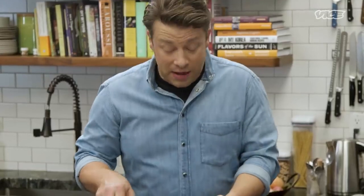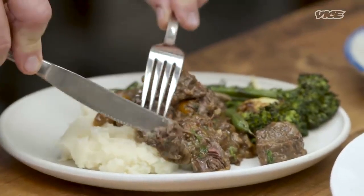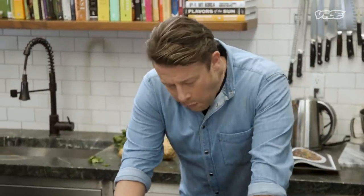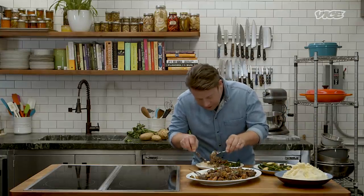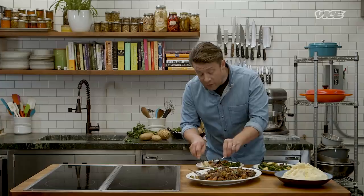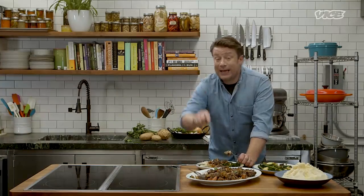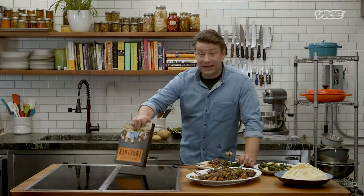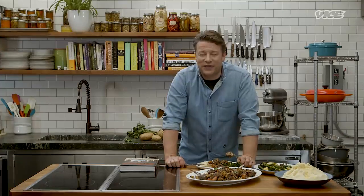There you go, lovely people — that is my expression of beef bourguignon. Let's have a look at the meat. Oh my lord — come on, that is tenderness. I've got some mashed potato and greens to go with this. If you want to have a go, it's on page 288 in my new book, Together — it's out in the shops now. Click the link below for the recipe and a link to the book. Until next time, happy cooking. Look after yourself, have fun, get together, cook something wonderful, and laugh a lot. Enjoy some good food.